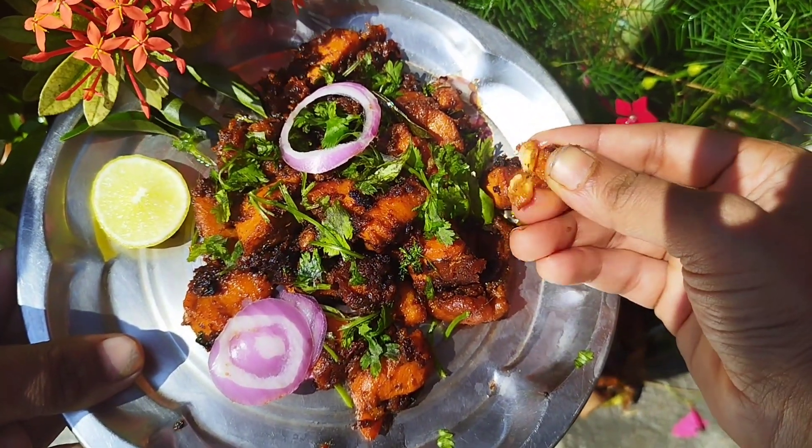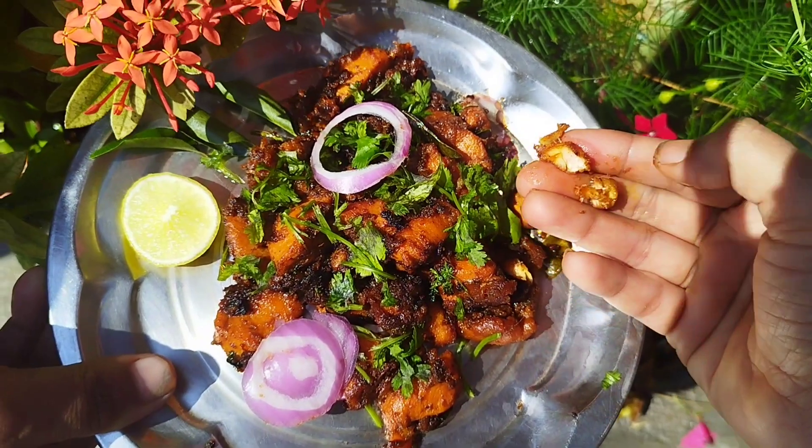This is a saucepan. This sauce is a saucepan.